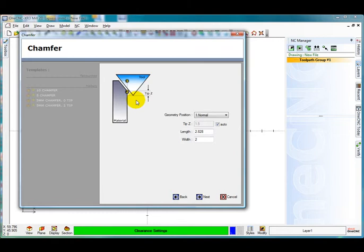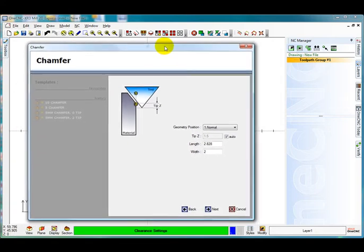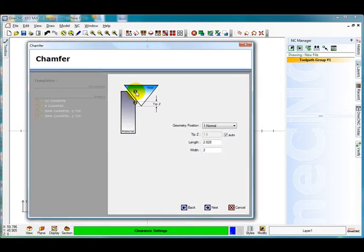So you see on the screen at the moment I have got position number 1, which is normal — I have drawn my contour on Z0, so the position for that would be number 1. If I was going to select the contour which might be at the bottom of the chamfer, I would select number 2 for the bottom. But as it is, I have selected 1 at the top.